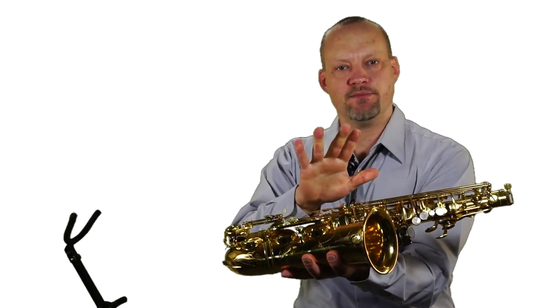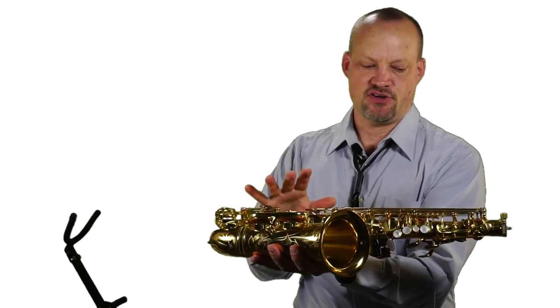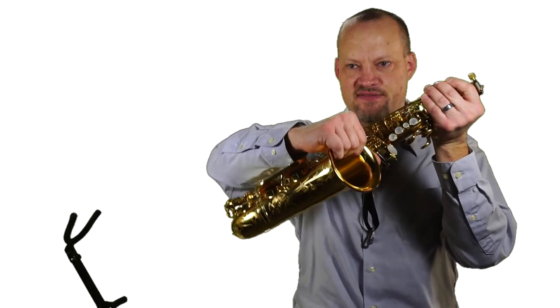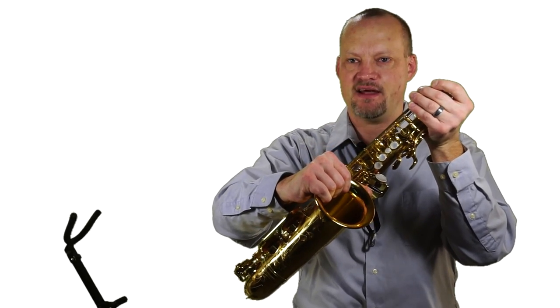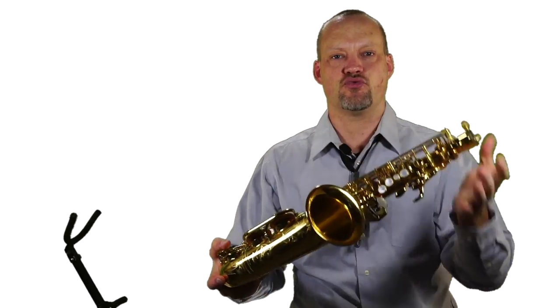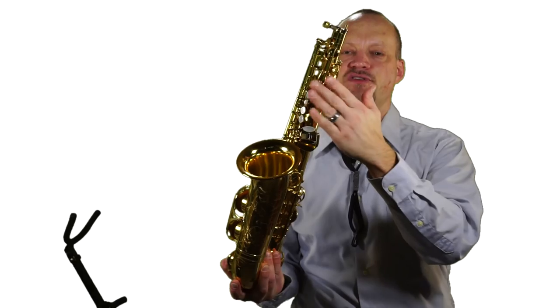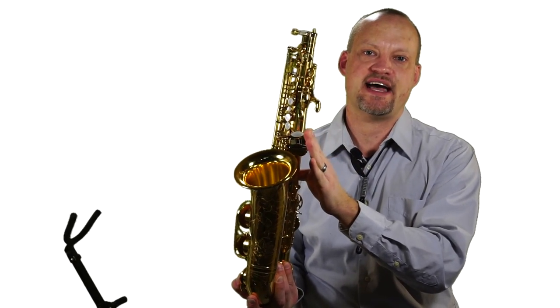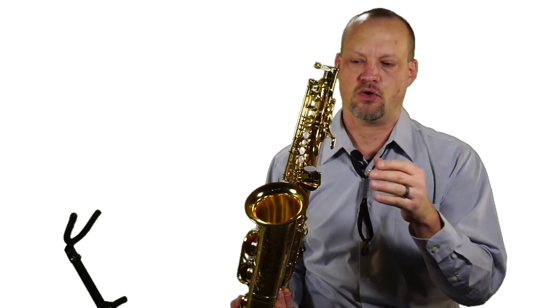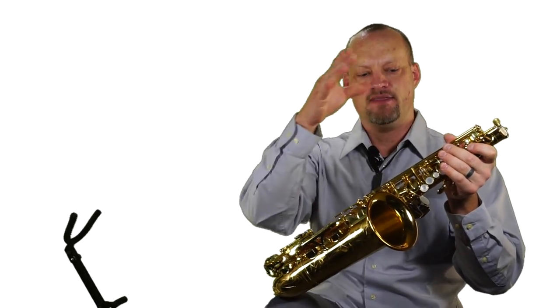Make sure — especially with the bigger saxophones — that when putting it back in the case they set the big end down first. What I often see them do is just drop it. The side keys and low end keys are very delicate — if they get bent you've got all kinds of problems and the saxophone won't work properly. When they're in this position, make sure they gently set it down in the case. Do not let it drop.